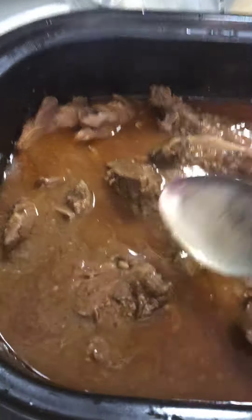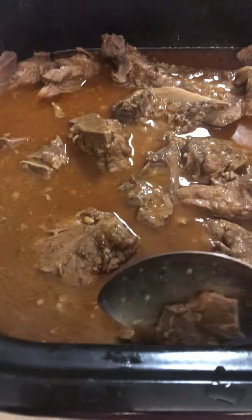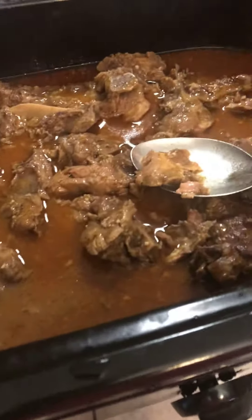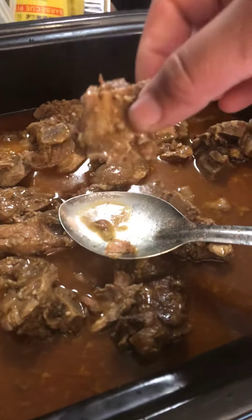I know this is a staple of the South, so let me know if you've had poke bones and let me know if you like them. What do you make with them? I make a whole lot of different things with my poke bones — it just depends on what I'm in the mood for. I make them with greens — take another piece of this, look at that meat!